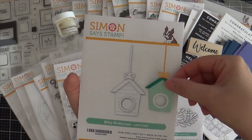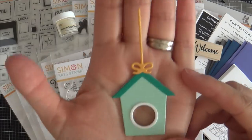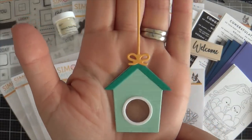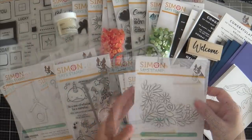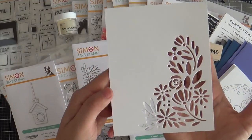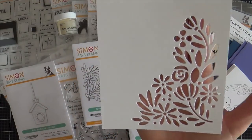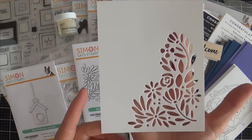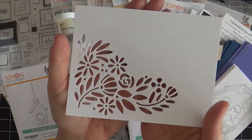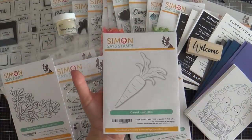Next up we have Biddy Birdhouse — a cute little birdhouse standalone die. I die cut one to show you. I don't know if you can see the little embossing lines on the birdhouse that make it extra sweet. And then we have the Spring Blooms Corner Die, which die cuts a cute little cluster of blooms in the corner of a card — however you want to orientate it, vertical or horizontal. You could just pop this up over some pattern paper or solid color cardstock, or you could inlay the die cut pieces back in.